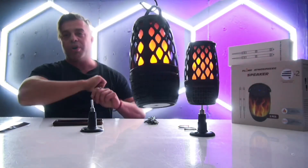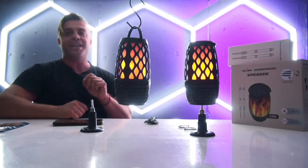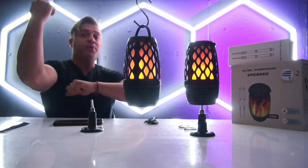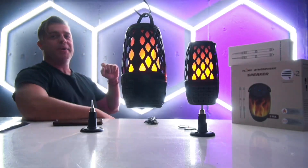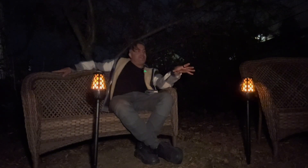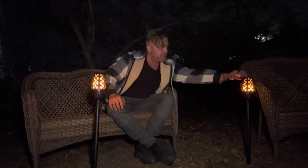The battery can easily sustain up to 12 hours of music and flame at the same time, so the party keeps going or you can create a beautiful romantic ambience in your backyard with friends or family, enjoying the music and fire — which can be switched across four different modes depending on the brightness you need.